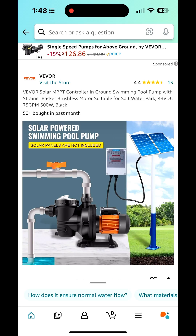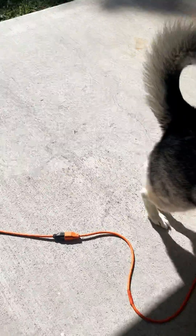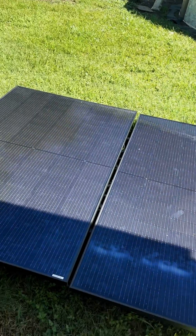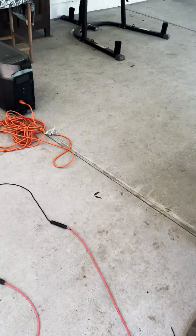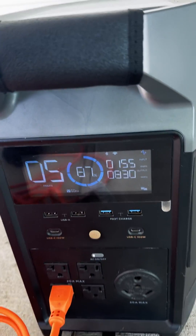I've got these panels laying around that are going to go on a pergola I'm going to build, and I've also got the EcoFlow Delta Pro from my old setup. So I figured I'd put those panels on the ground — actually on top of some pallets — run an extension cord over to the Delta Pro, and run the pump off the grid.